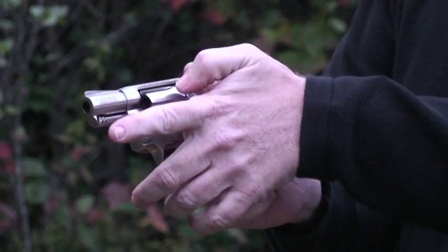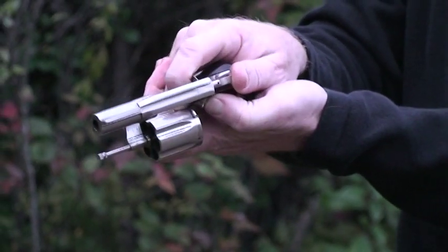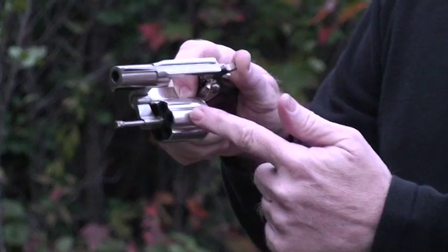In the case of the Smith, run it forward; the Colt, run it back. When you've activated the cylinder release, take your index finger and roll the cylinder out of the window of the frame. It's very important to keep your index finger in contact with the cylinder.